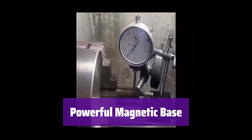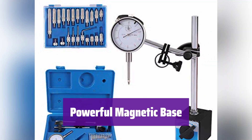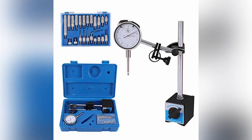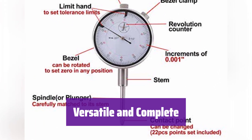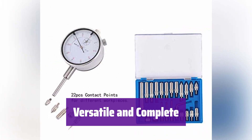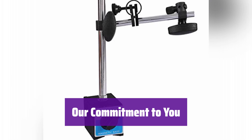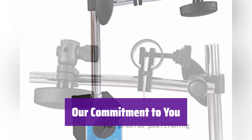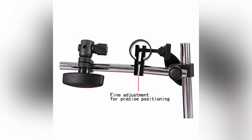It features a strong magnetic base with an on-off switch for secure attachment to various surfaces, ensuring stability and ease of use. It comes with a variety of test tips and mounting options, all neatly stored in a convenient case for easy transport and organization. The product is backed by a 100% satisfaction guarantee, with technical staff available anytime for prompt support.